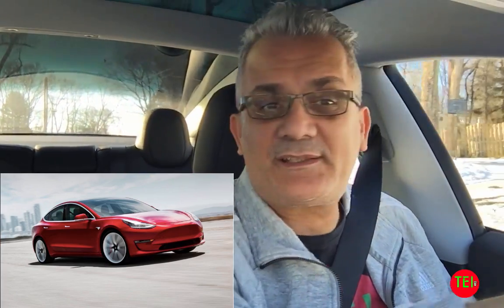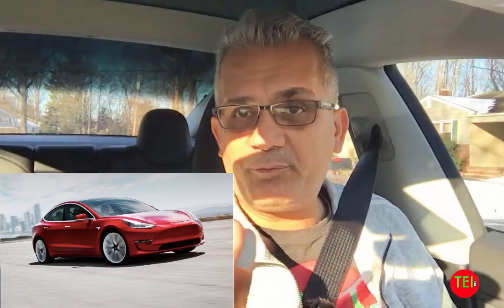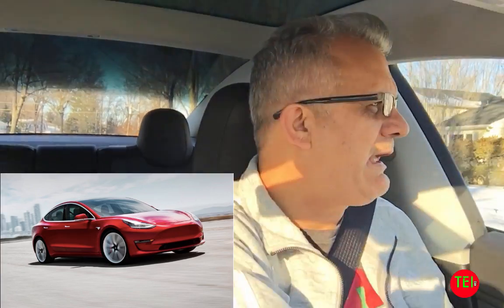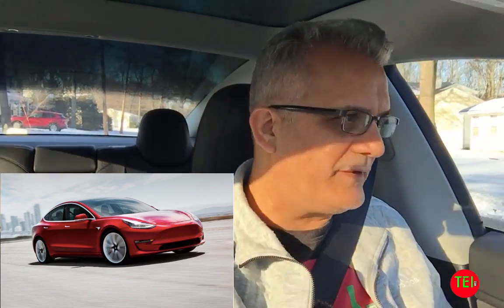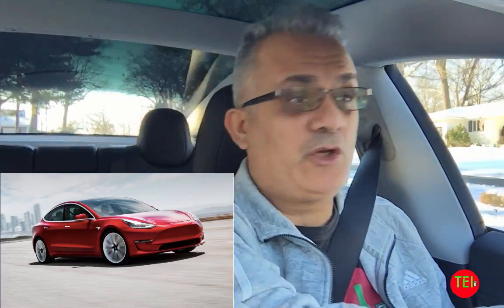Maintaining an electric car is by far much less frequent and much cheaper. There is no oil change, no radiator, no carburetor, no pistons and fluids and all that. But you do need to maintain your car — it's very important. With my Nissan Leaf that I owned for three and a half years, I probably spent about $350 in maintenance. I'm very strict on maintenance and I really like to maintain everything I own so I don't have issues later on.